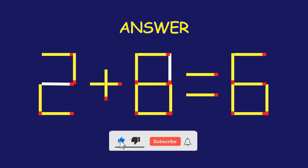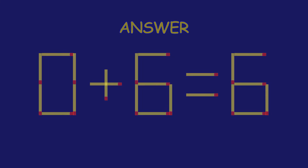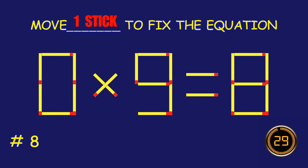Fantastic job! Puzzle 8. Can you move one matchstick to fix the equation?